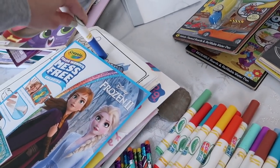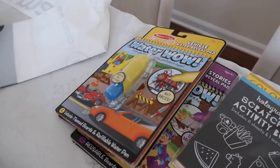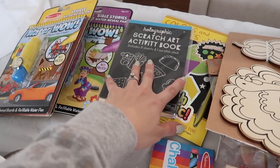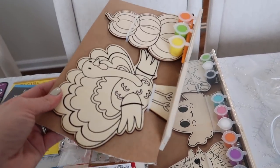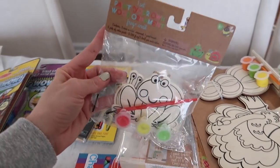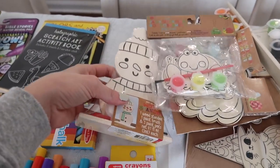These are the Crayola mess-free markers — they're great because this marker won't ruin my furniture. It only works on the special paper that comes with it, which is why I love them. I'm sure some of these markers don't work anymore so we'll see which ones still do. I also have a couple of Riley's Water Wows, which she really likes and Jackson is starting to get into too. These are other random little activity books I've picked up from the Target dollar spot.